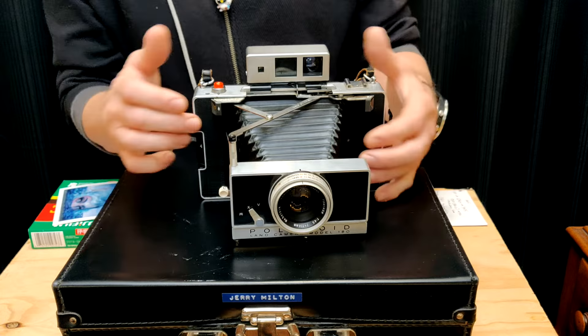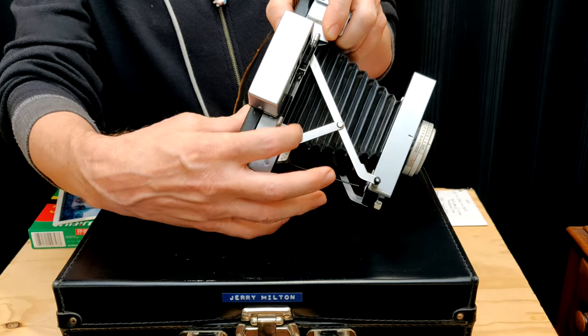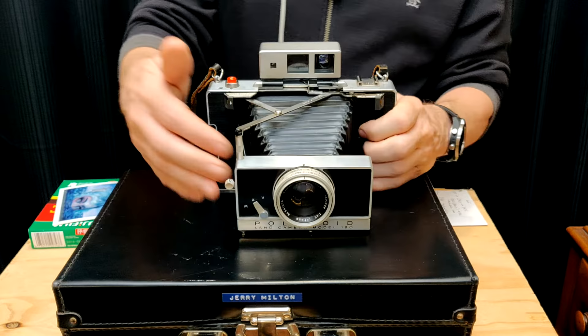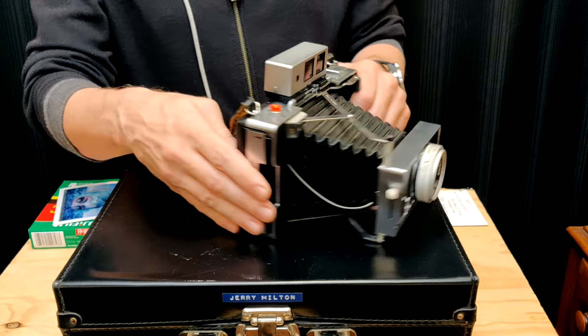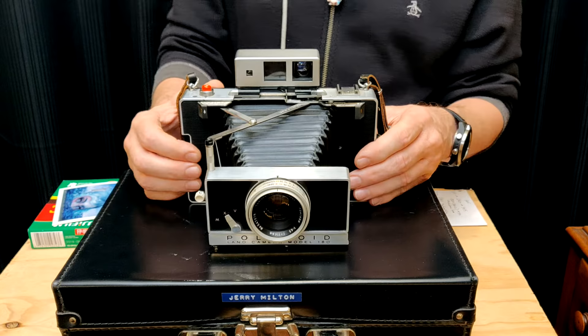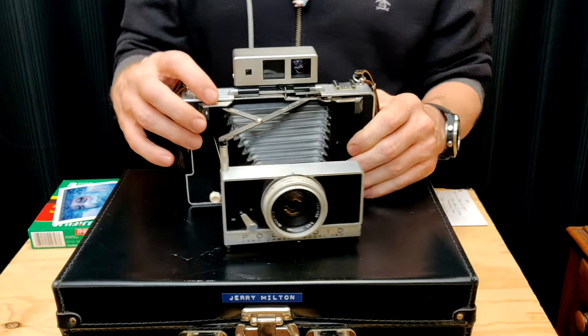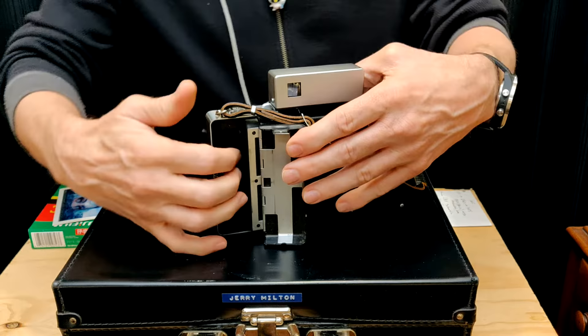One of the other differences: on the Polaroid auto cameras they always had a little figure and a mountain on the focus scale, but on here they actually have the feet scale. You will see on eBay sometimes a 180 or 195 front element, but the body will have those stickers from the automatic — someone has Frankenstein'd the camera. So if you want one as it was made at the factory, that's a dead giveaway — the feet scale. And since these don't have batteries, the little compartments are empty. There's no need for a battery on these cameras.